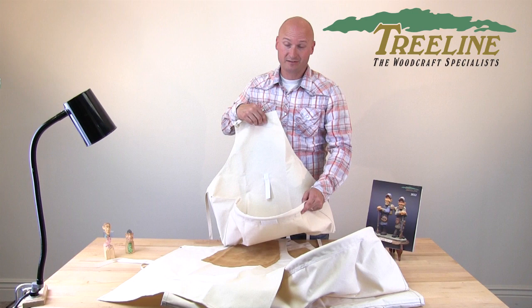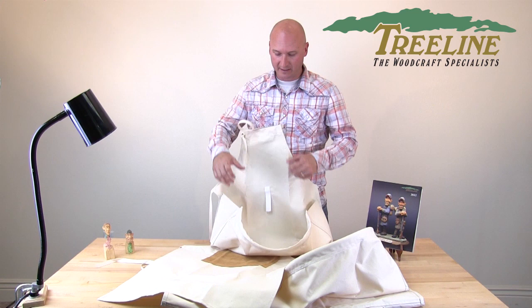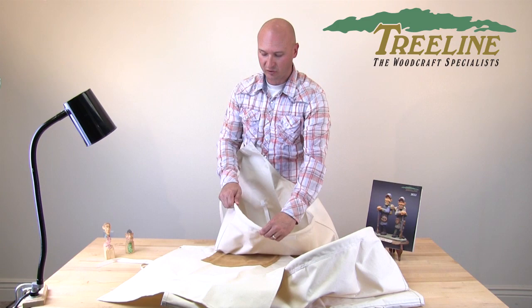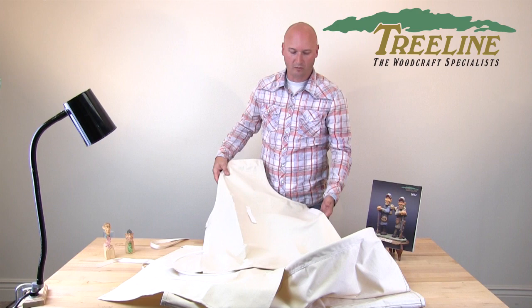This one right here is called the canvas apron. It wraps around your neck and it has a pouch in it. As you're carving, most of the wood chips will fall into this pouch to help keep your work area a little bit cleaner. It has a tube in it that you can leave in when you need the pouch, or you can take the tube out and lay it flat if you just want something to cover your lap. Most people, especially hand carvers, will use it with the pouch to catch most of their wood chips.